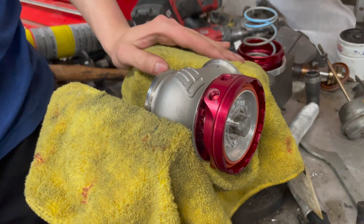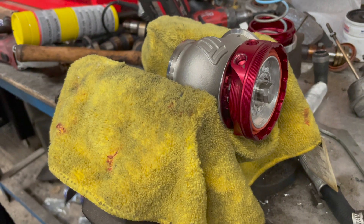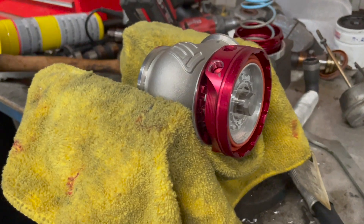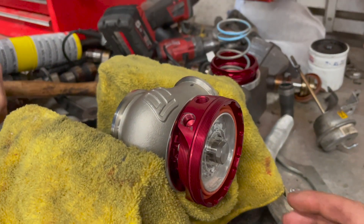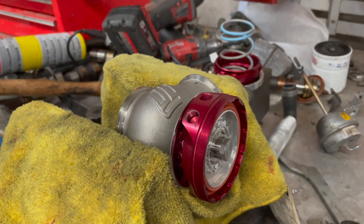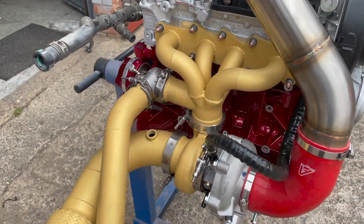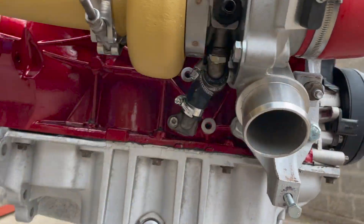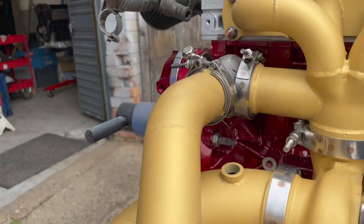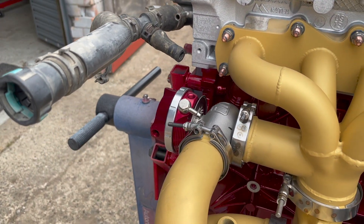The next issue is that the wastegate needs to be water-cooled — water in, water out, and a vacuum line — and it's really tight on the block. We've had to disassemble the wastegate to spin it around and get the ports where we need them. The full turbo kit is now on: oil feed done, oil return done, and we've worked out how to do the coolant feed and return for the wastegate. We're just waiting on a couple of T-pieces to turn up.